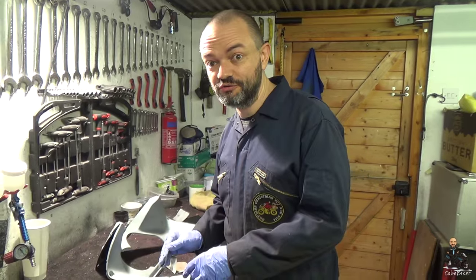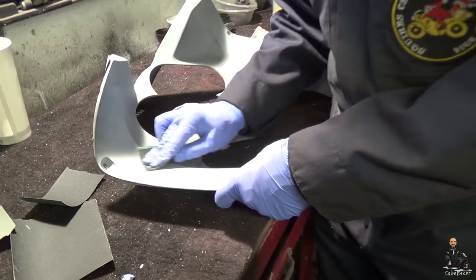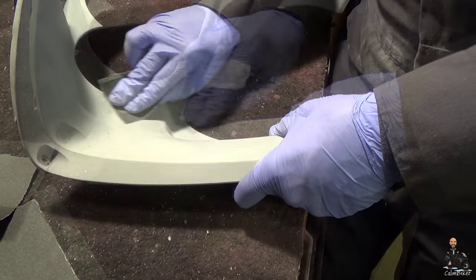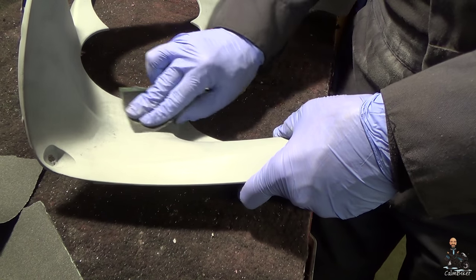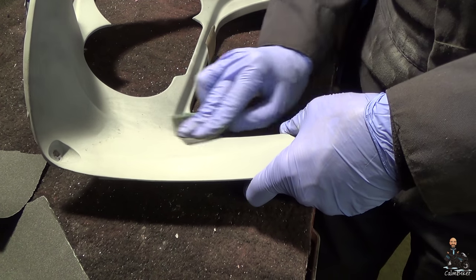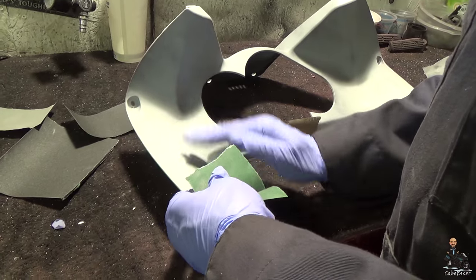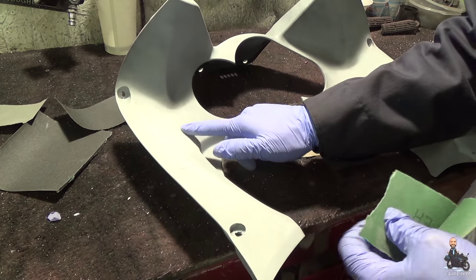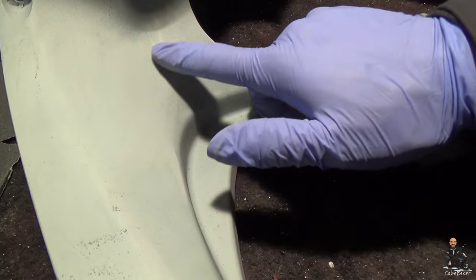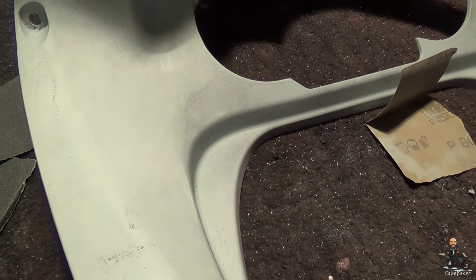Very light sanding this. You can see the difference here — where it has been sanded, probably needs a little bit more, and where it hasn't. And it definitely needs a bit more.